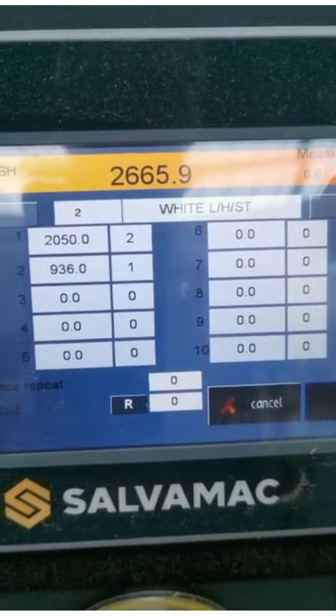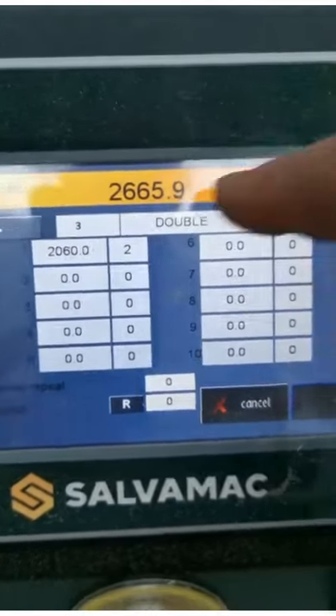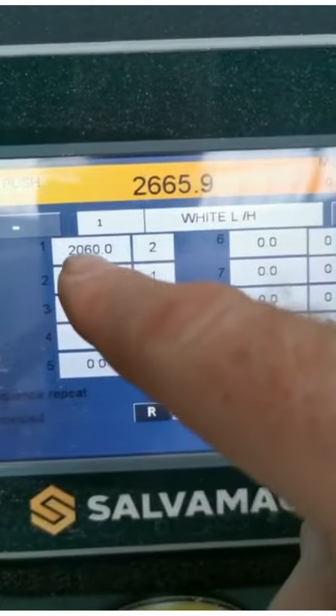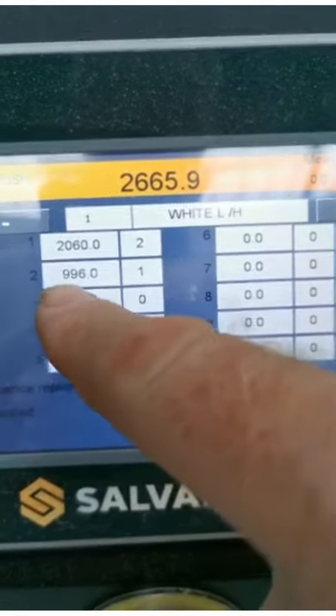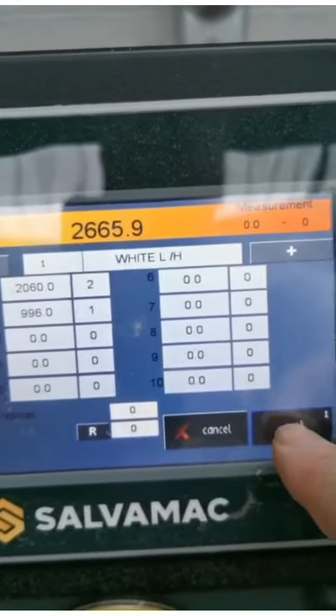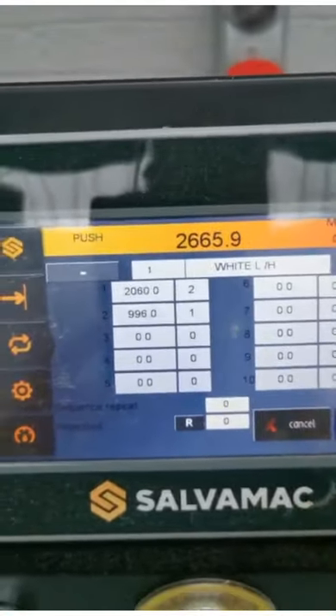This is sequential cuts. There are programs — Program 1 and Program 2. If you look at Program 1, you basically have two pieces of 2060mm and one piece of 996mm.